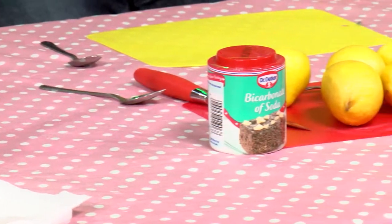Well, what I've got here today is an amazing experiment. We are going to make a lemon volcano. A lemon volcano? Wow. Well, if you haven't heard of it, let me show you. OK.